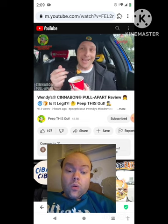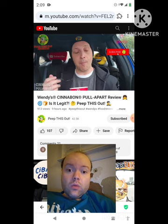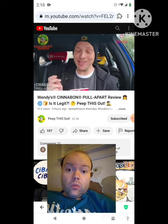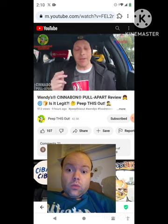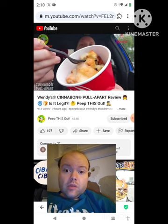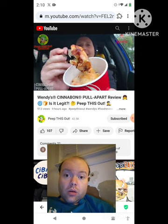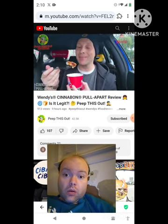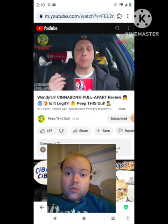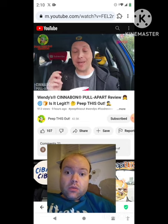The all-new Cinnabon pull apart at Wendy's, again during breakfast hours — I'm up super early right now for this. Let's peep this out. Okay, I see you Wendy's. A little bit of the cinnamon action, a little bit of the frosting action — not bad. Very warm and gooey. Let's give another piece a shot — a nice chunk. There it is. Wow, that is nice. That is really nice.